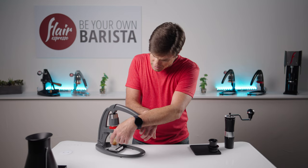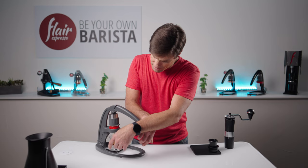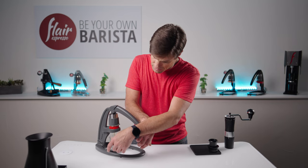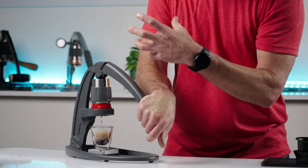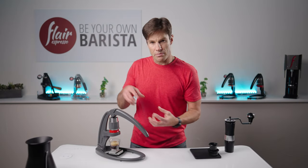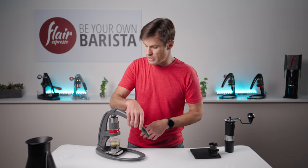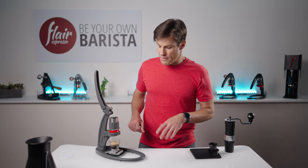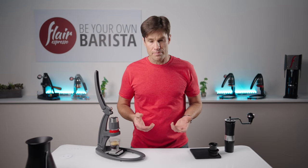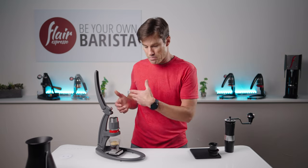We're approaching 36 to 37 grams. We're going to make sure that we're not pushing too hard at the end. With the pressurized brew head, you're going to have a little bit of pushback as you let up, so you definitely want to make sure you're not adding too much to that. We have our shot. I did pull all the way out and got my 37 grams by pushing all the way through, so we won't have to do any purging.